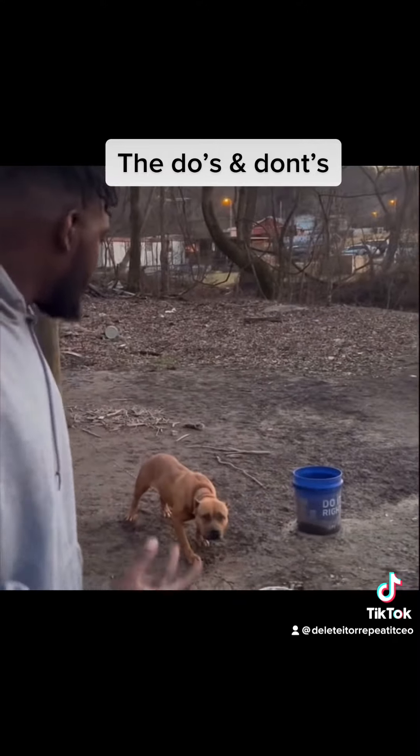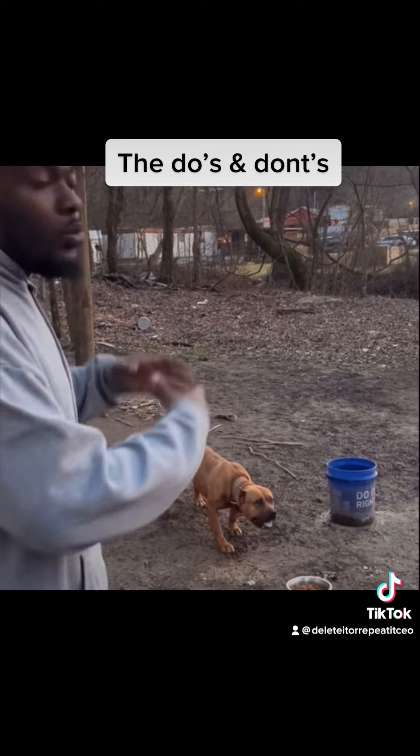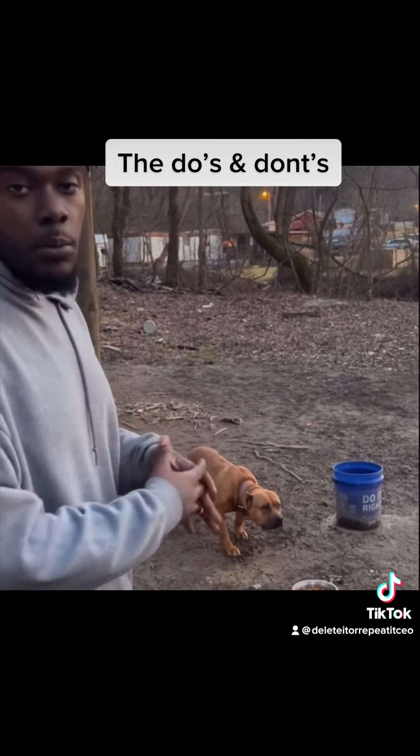The second thing you want to do when dealing with a dog like this, you want to take her off the chain so she can feel more comfortable when she's eating the food.